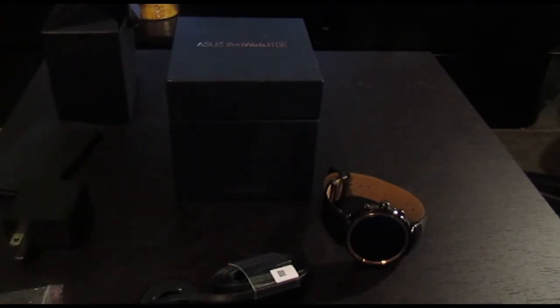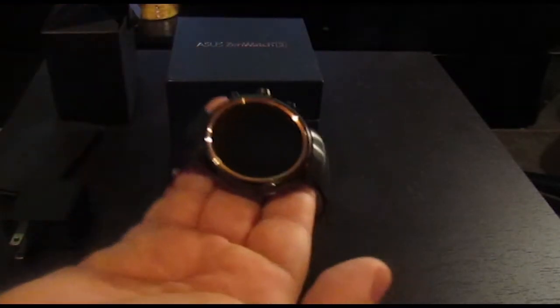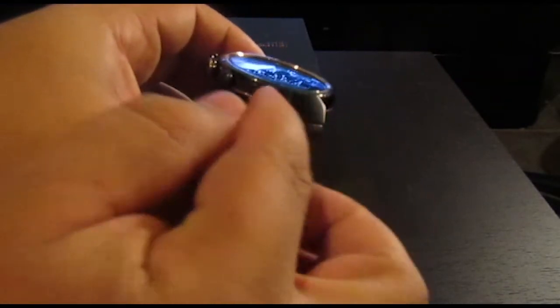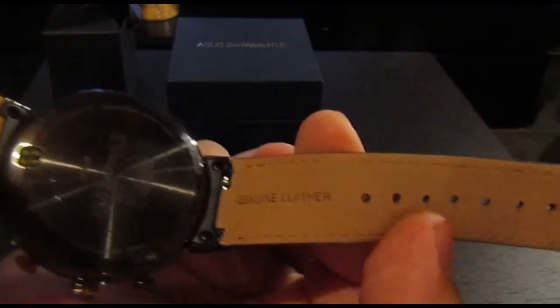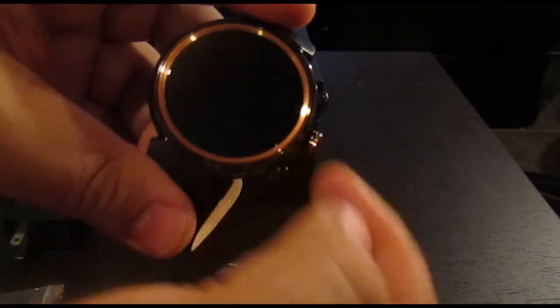Let's get back to the watch and have a brief look around it. As you can see, it's a nice sturdy design with metal lugs — very rigid. It's got a genuine leather strap, nice rose gold trimming around the edge as well as on the top bezel, and the button itself has a gold band around it as well.